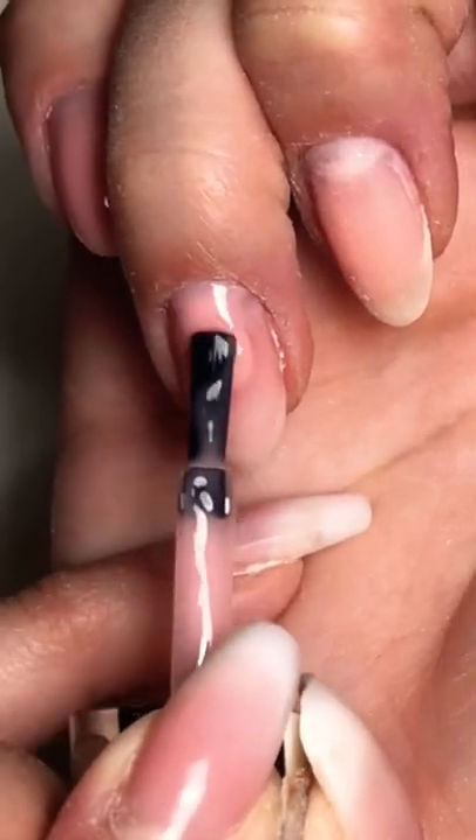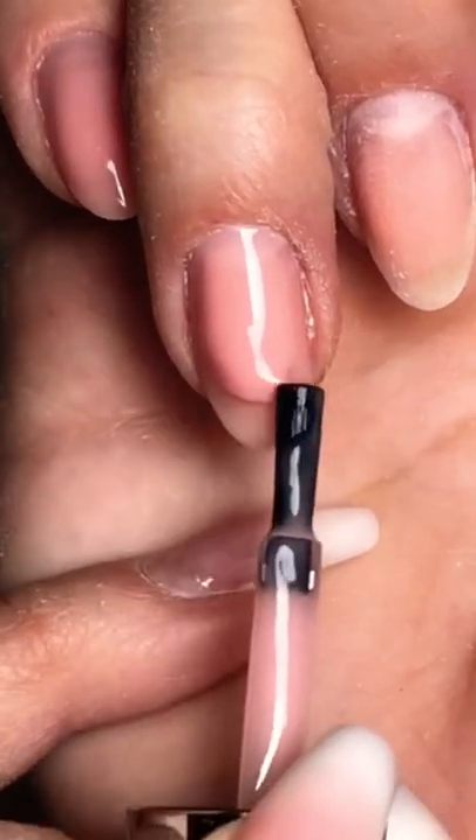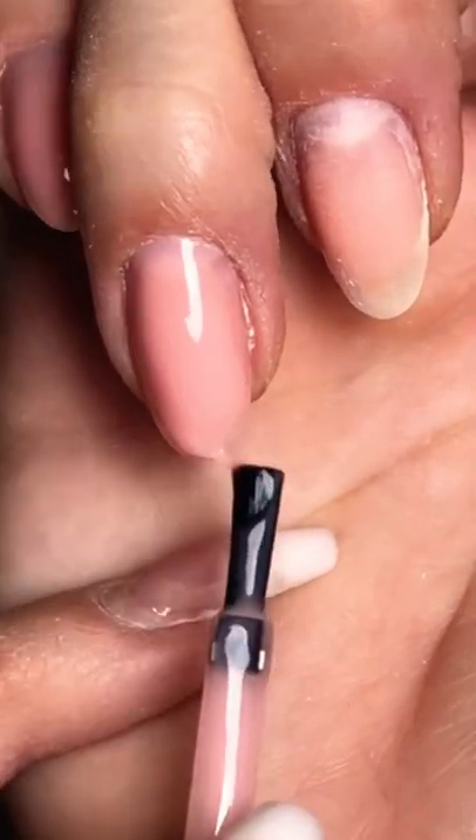Make sure you keep that gel towards the middle of the nail — that's where you want your apex to sit. Then drag downwards towards the end of the nail because you don't want too much gel to sit there.